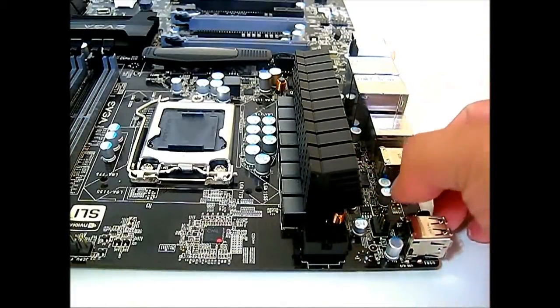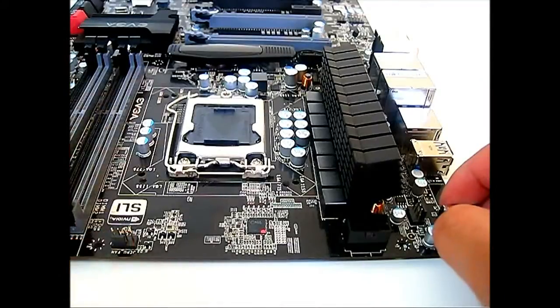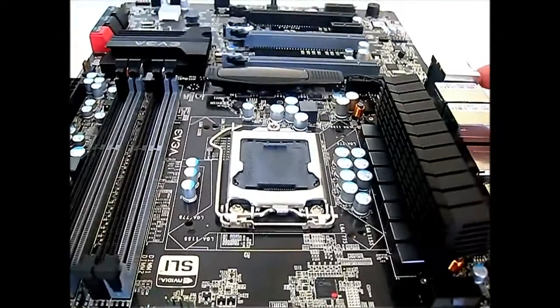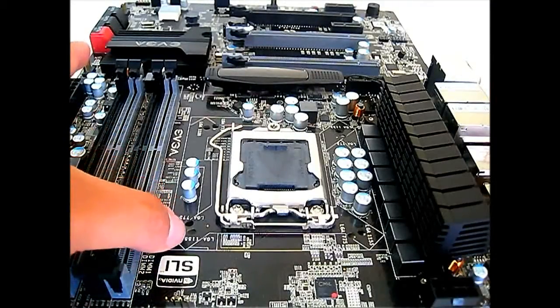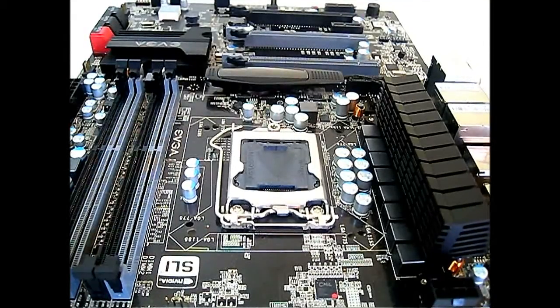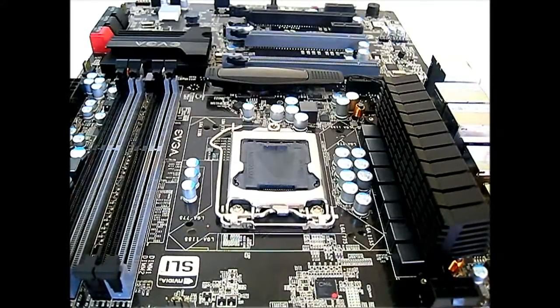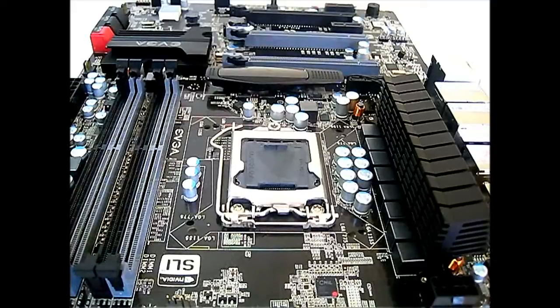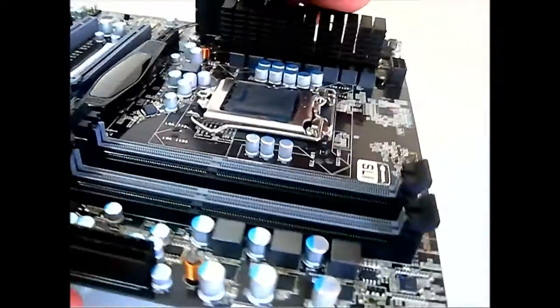The CPU fan connector is in its typical position. If you look closely, there are two mounting holes — one for LGA 775 and one for LGA 1155. EVGA calls this the double-play heat sink mounting solution, since most enthusiasts with water cooling have expensive copper blocks for the CPU and can reuse their LGA 775 copper blocks instead of buying a new one. That's a neat feature that saves enthusiasts a few more bucks.